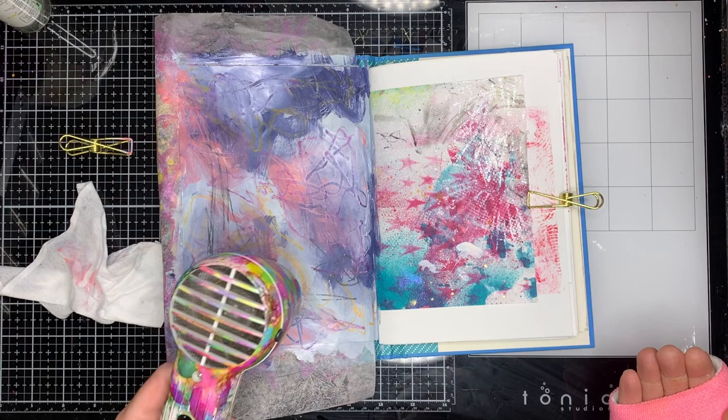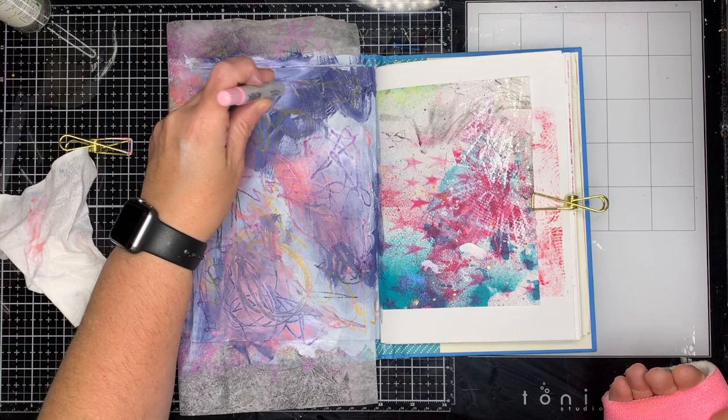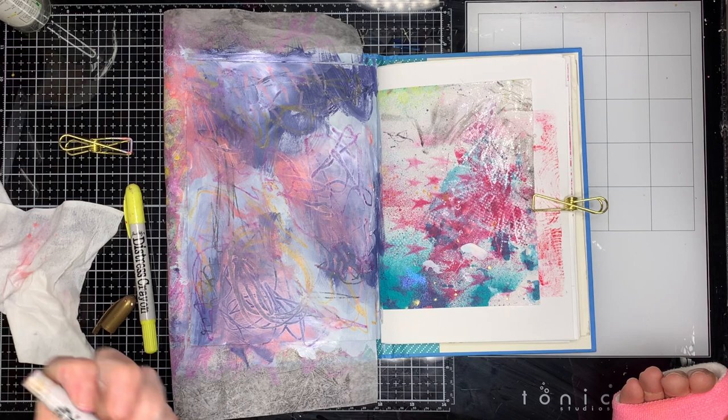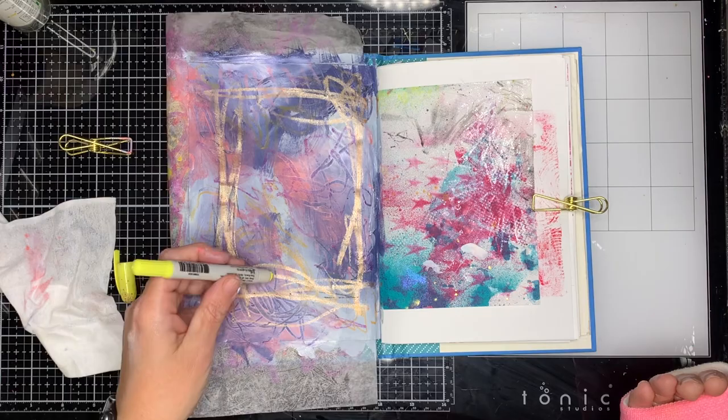The reason I chose a junk journal was for two reasons. One, the size is much smaller than I usually work in, which was good because I could create quick artworks without putting too much stress on my hand. And because it's a junk journal — you can sort of see on the other page it's already got bits and pieces on it — it's no stress, and if I made a mess of the page that would be okay.